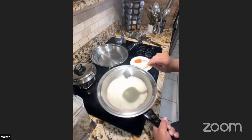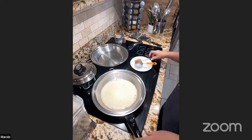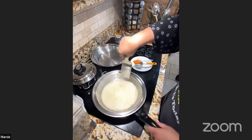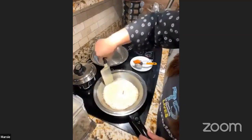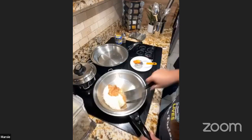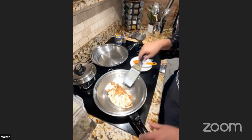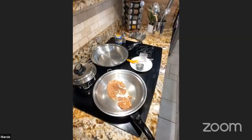If your first crepe breaks apart, that means you need a little more flour or cornstarch. Add about half a cup more of arrowroot or cornstarch to your batter. That's the troubleshooting step — test the first one and adjust. I'm doing that right now: adding half a cup more arrowroot.